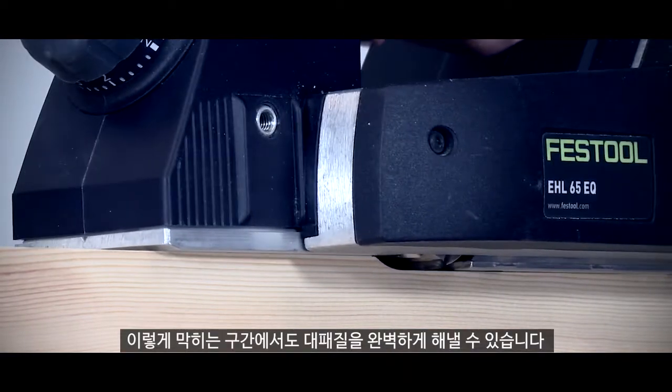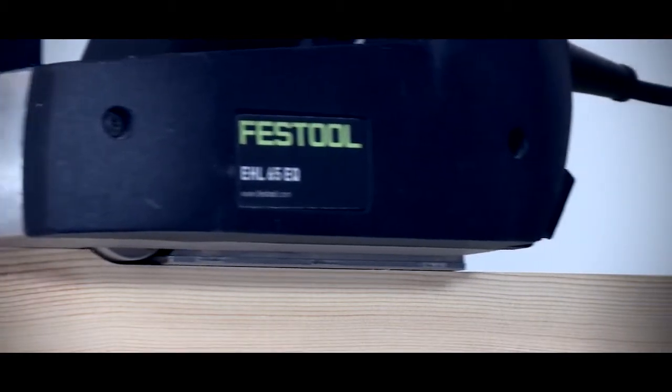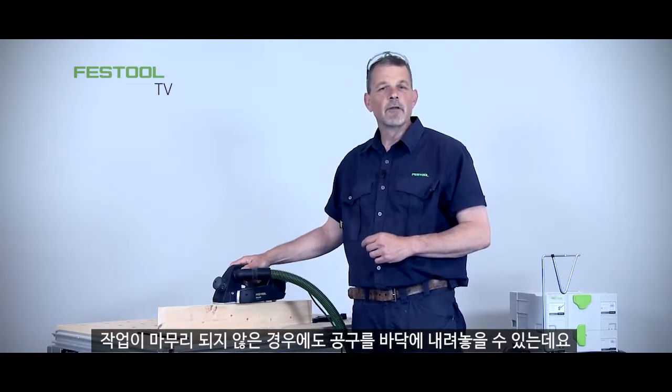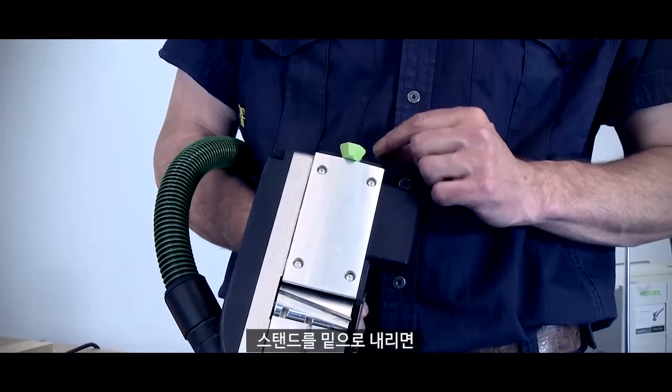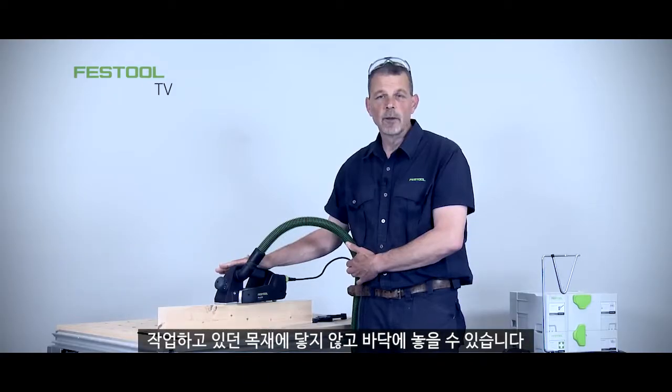Even with this type of block we can go back onto the timber and complete the cut. I can put the machine back down to the surface even if the block hasn't finished, because this green section on the back has a little foot that comes down and automatically keeps the block away from touching the timber while you've been working.